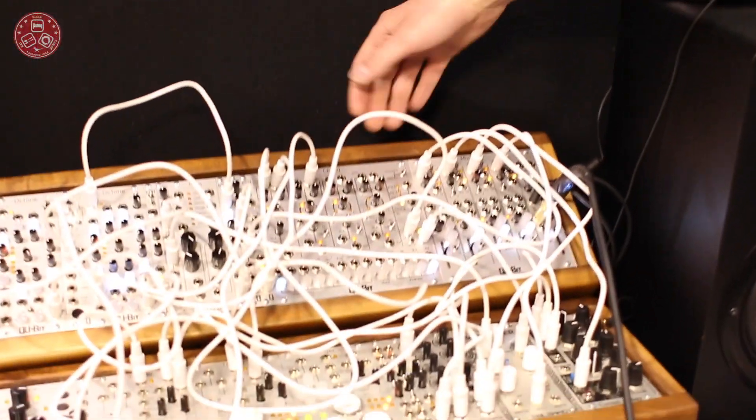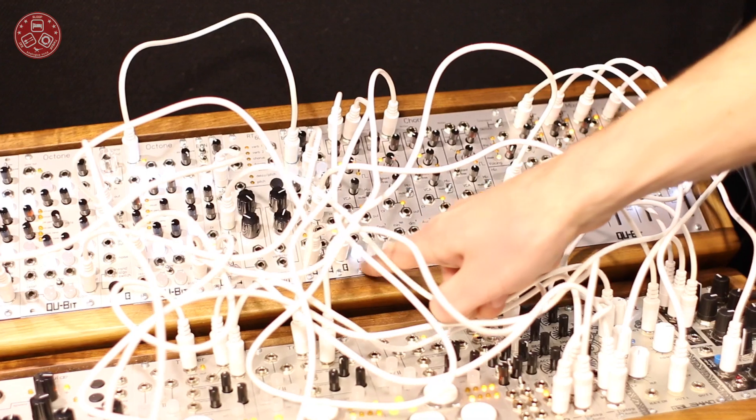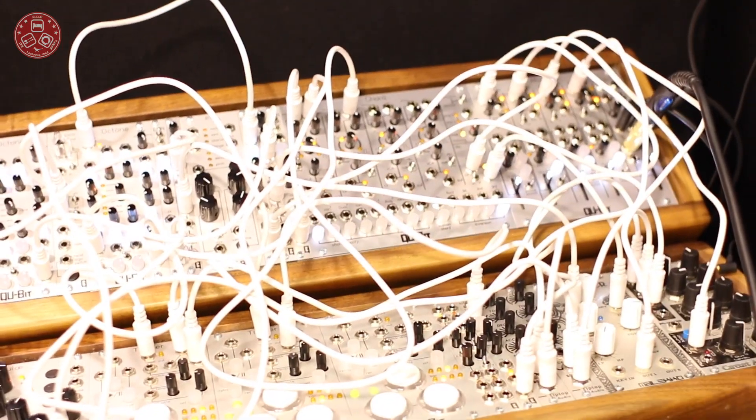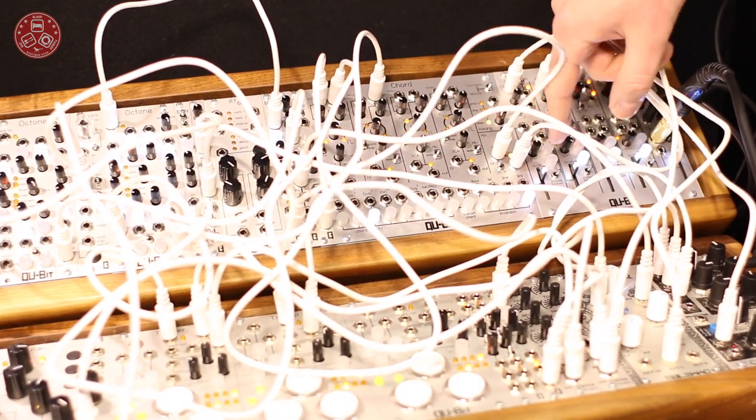The first one is the Chord. It's an all-analog polyphonic oscillator capable of generating seventh chords. We have pre-programmed chords ready to go — all the common ones — as well as the ability to program your own custom chords. Each chord degree has its own associated VCA as well as a mix output.